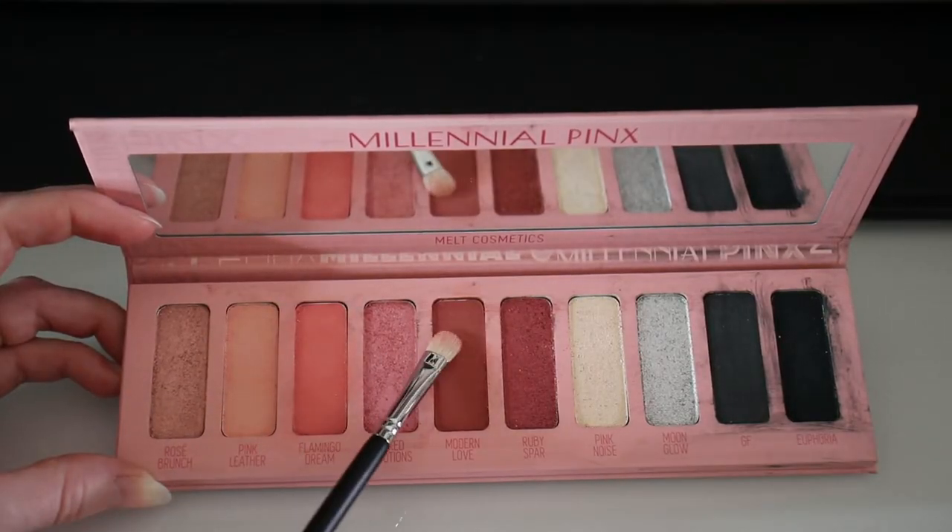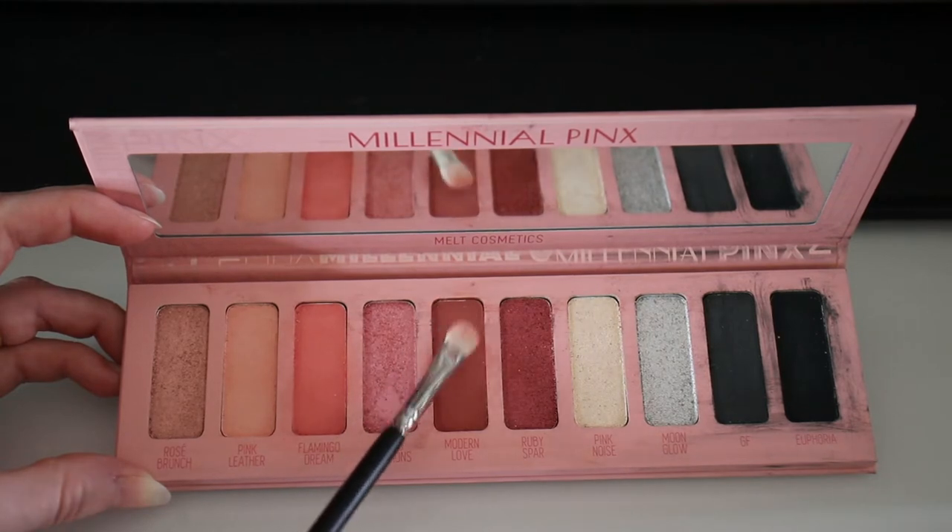You can blend Pink Noise out using your finger or a small fluffy brush. For the next part I'm going in with the Morphe M506 small fluffy brush to add the deepest shade to the outer corner of the eye. The deepest shade in this palette is called Modern Love — a very deep, almost reddish pink. Finally, I'll blend it all in with the first fluffy brush, dipping back into that medium pink shade Flamingo Dream one more time to blend everything together.